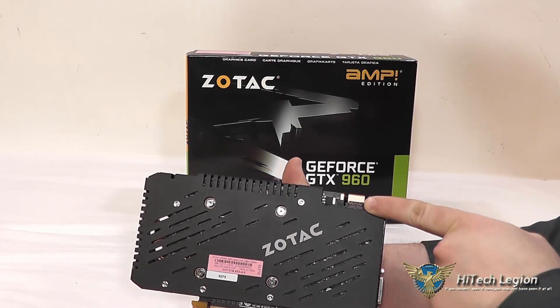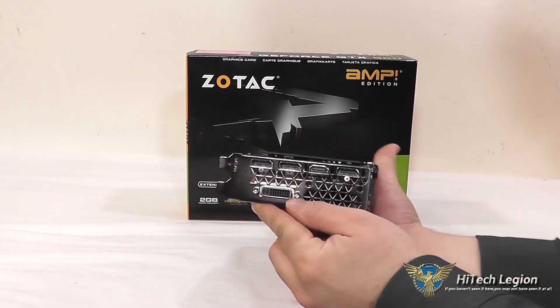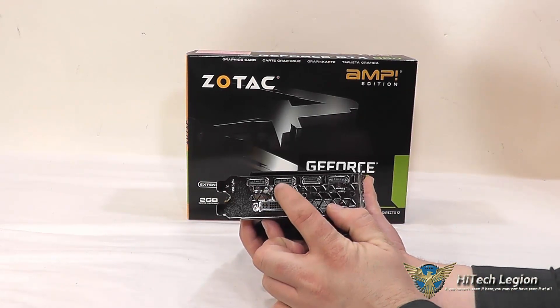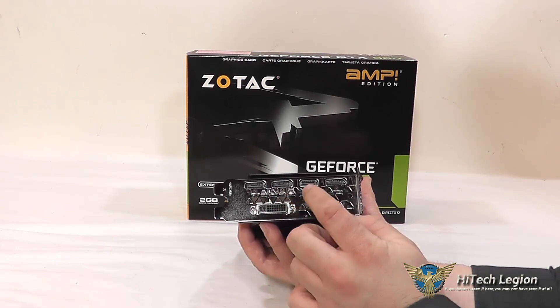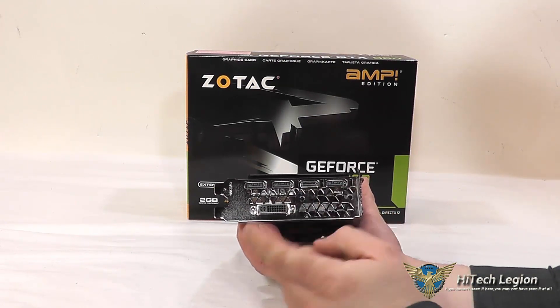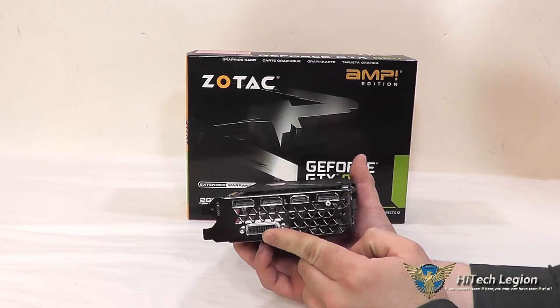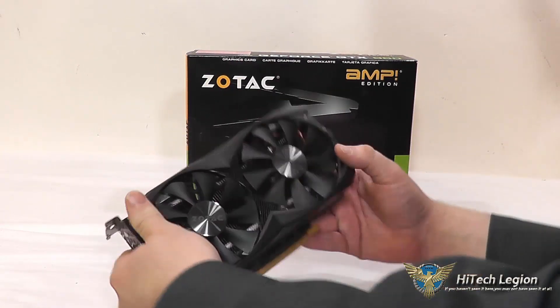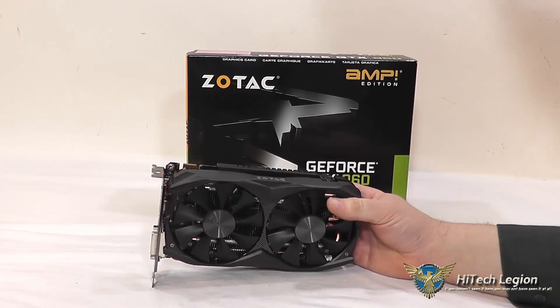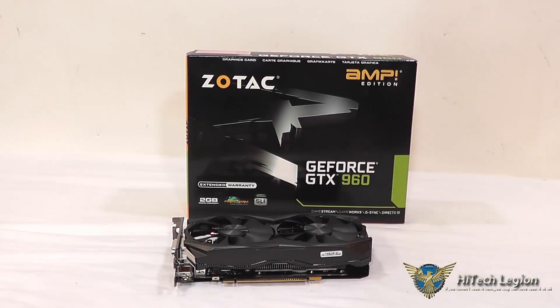We've got a single 6-pin power connector, like most of the GTX 960s out there. On the back plate, they've got Zotac printed on it, and there are four screws here if you need to remove the heat sink. We have a SLI connector here as well. For connectivity, we have two display ports, an HDMI port, another display port, and a dual-link DVI connection. This is going to run at 120 watts TDP.